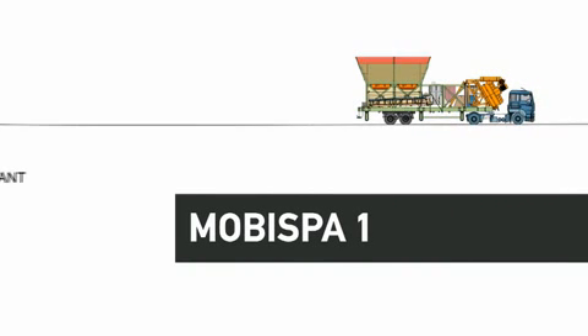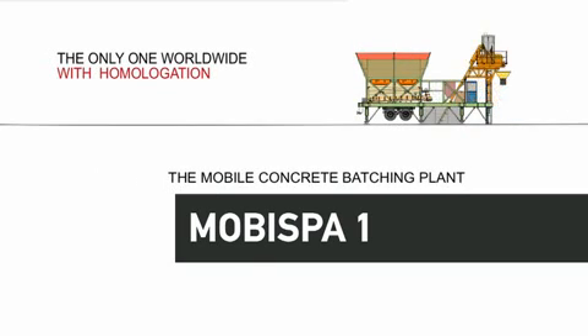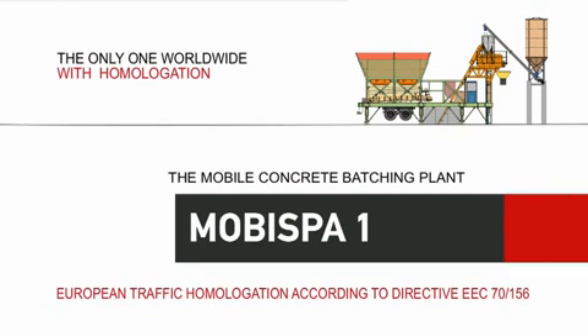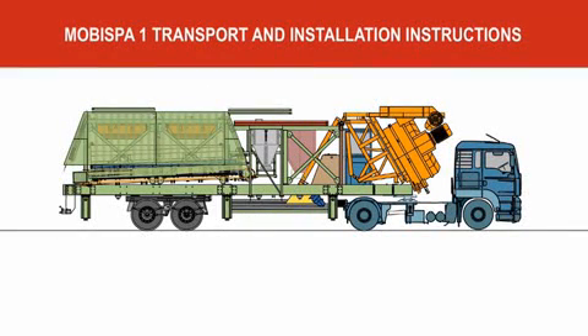MOBISPA 1, the mobile concrete batching plant by Spanos Industries. MOBISPA 1 transport and installation instructions.